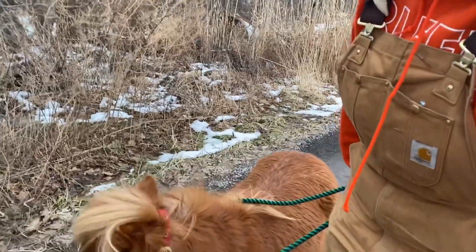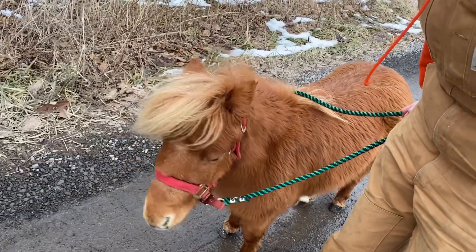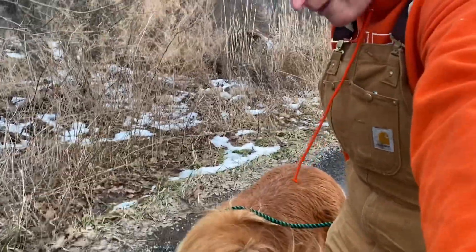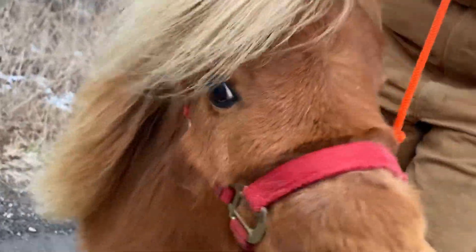They are supposed to stand until given another command. April is doing a great job of this — she's not getting wiggly. If your horse gets wiggly, we tell them to walk on before they decide to move forward on their own. But in this case, April is doing awesome.